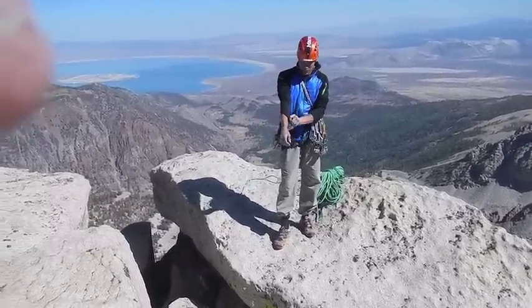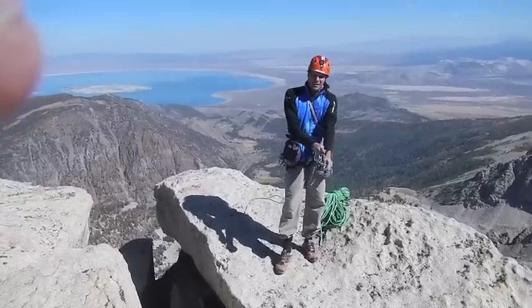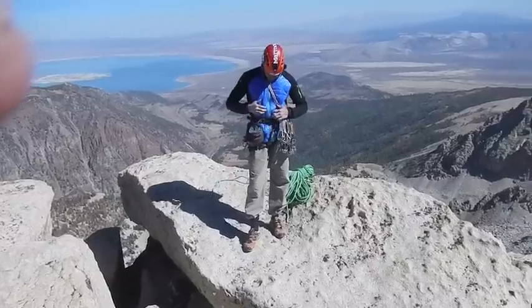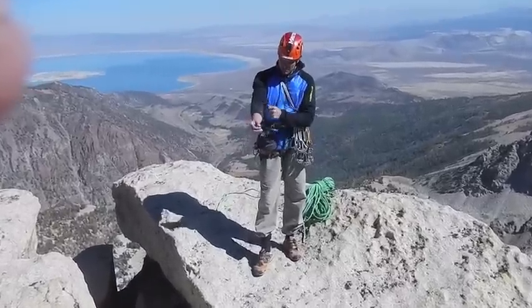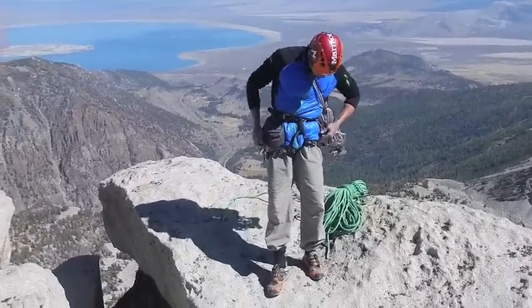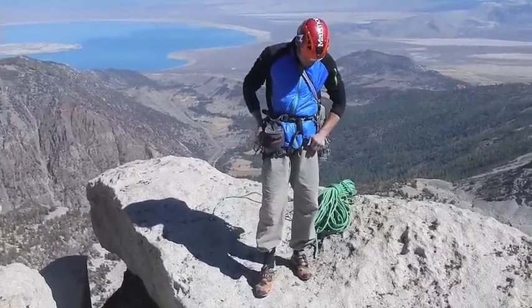I wanted to do a pro review of a really nice garment — it's the Alpinist Hybrid Jacket. Very stretchy arms. It goes down low on your harness so it doesn't come through, and it keeps you warm.